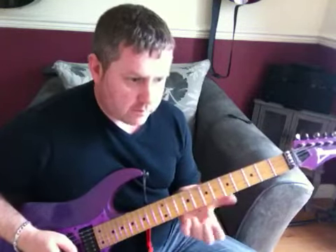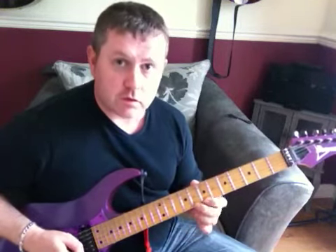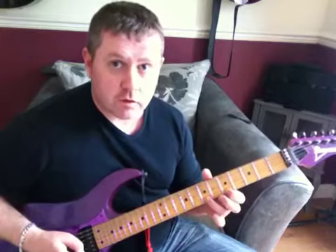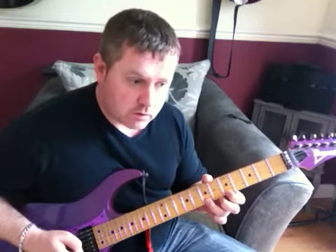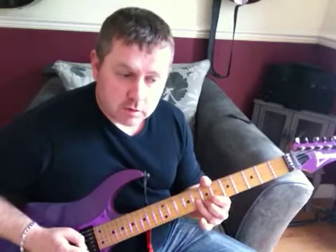We're starting on the 8th fret of the E string, moving down to the 7th, then to the 5th, back to the 7th, 7 again, 7 again, pull off to the 5th, then to the 8th fret on the B string.